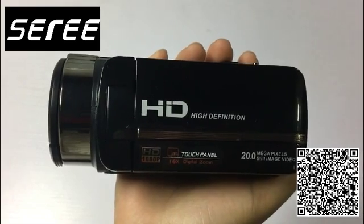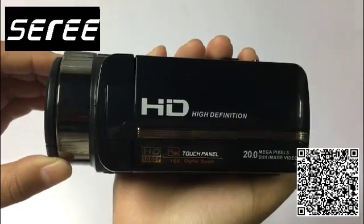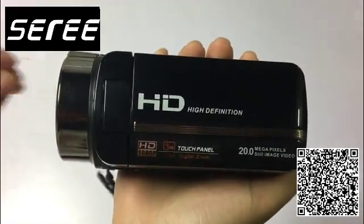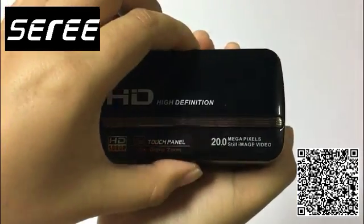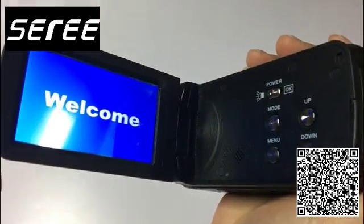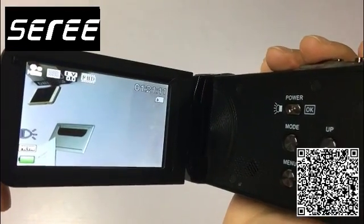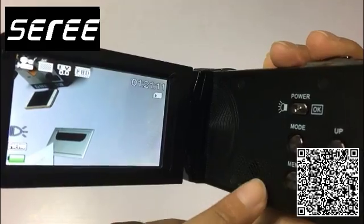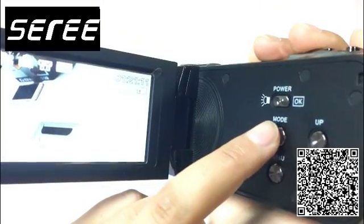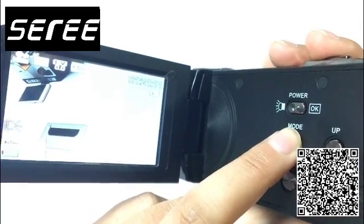Now we will show you how to record. First, you should open the lens cap, then open the screen and it will turn on automatically. Then you can see there are four modes — press the mode key and you can see the four modes.